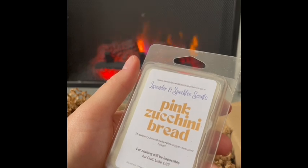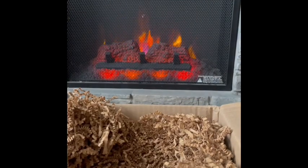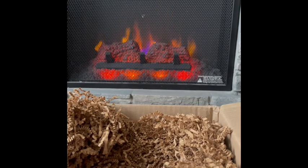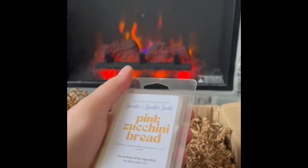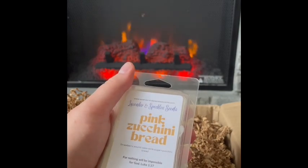Pink Zucchini Bread: strawberry pound cake plus pink sugar and zucchini bread. Love it! That is great — strawberry pound cake and zucchini bread blending really well. The pink sugar gives it a nice sweetness which I really like. I could even see warming this in the bedroom. That smells awesome. I like Pink Zucchini Bread a lot.